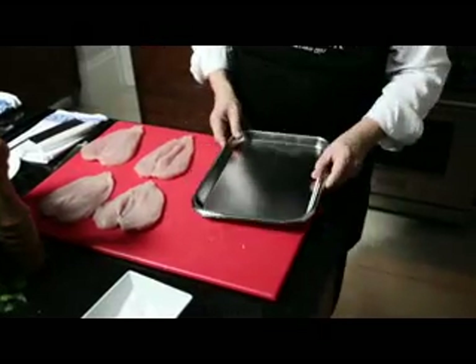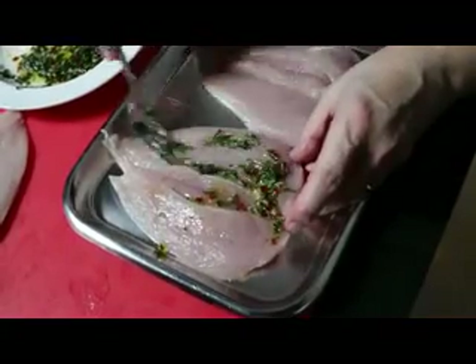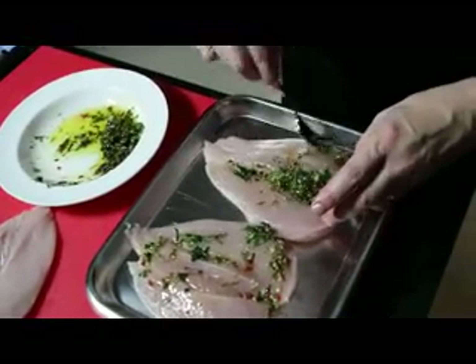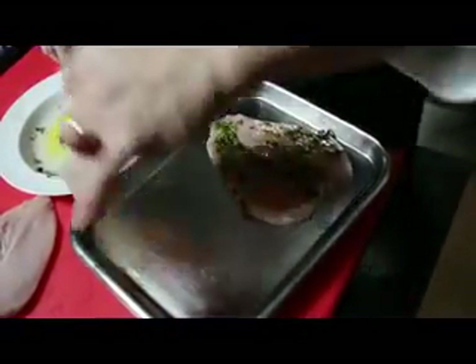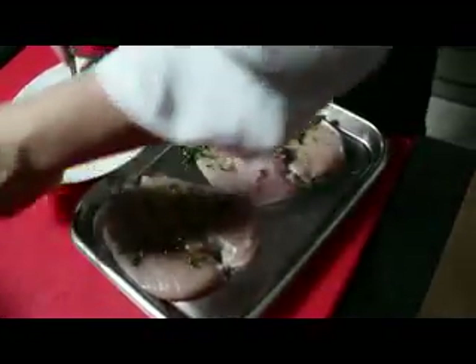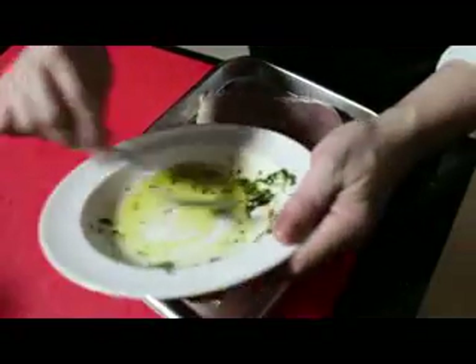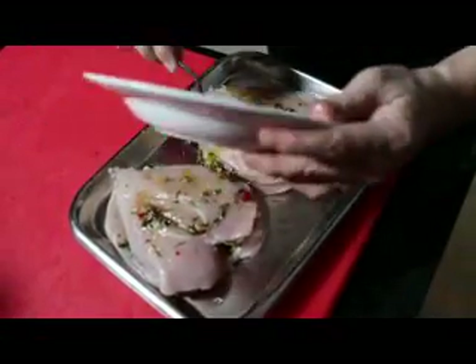Get a stainless steel tray. Put two chicken breasts in and place the marinade on top. The colors are really shining through — the chili, garlic, olive oil, all the stuff the Mediterranean is famous for. Then place another one on top, and another one on top.